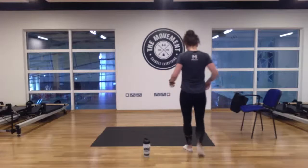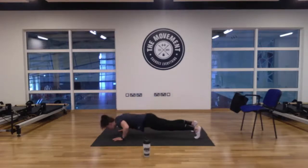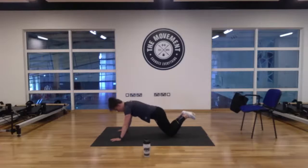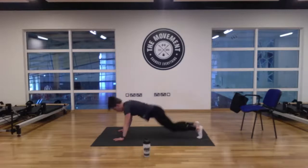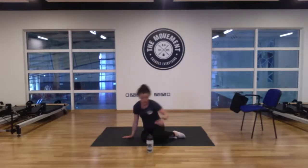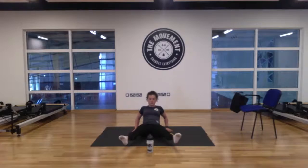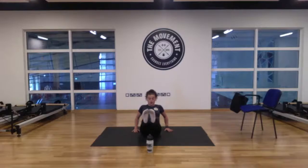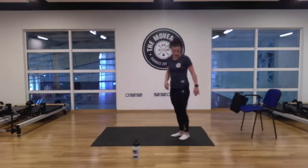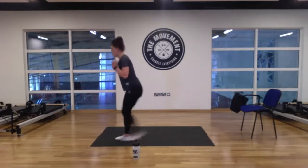First move: press-up with a reach. If you're doing the full press-up, press down and reach up every second arm. If doing it from the knees, same move — make sure your hips are coming up with you. Press down, up on your two feet, reach up, back to your knees. Second move: a bit of core — you need the water bottle for this one. Place the water bottle in front, slight bend in the elbows, feet straight above the water bottle. We're lowering our feet towards the ground — not touching, bringing them right back up just before you hit the ground. Third move: reverse lunge, alternating every second leg. Feet together, up nice and tall, tap that knee off the ground, switching every second leg.